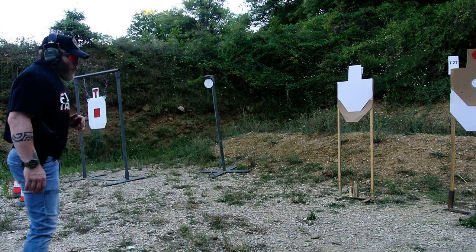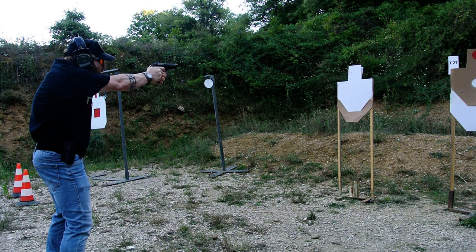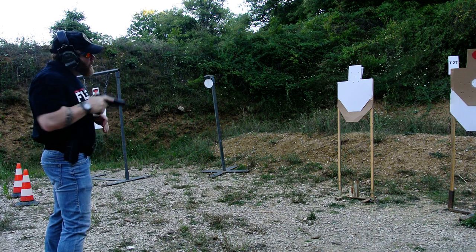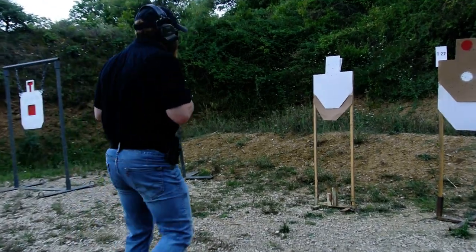We start with left eyes, right eyes, nose, and then we start with smile. Yes, that is my paint target.